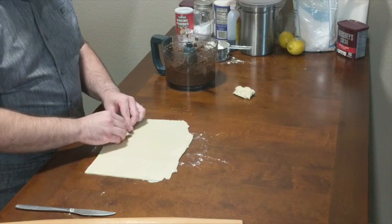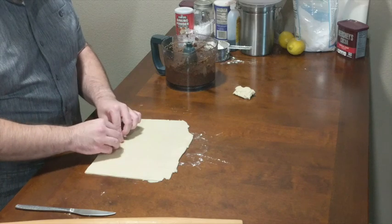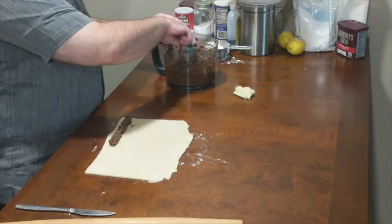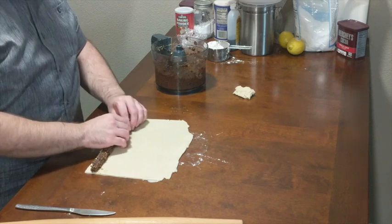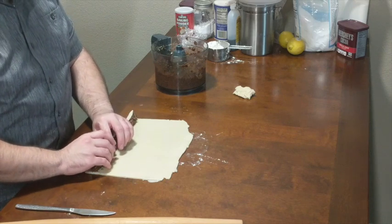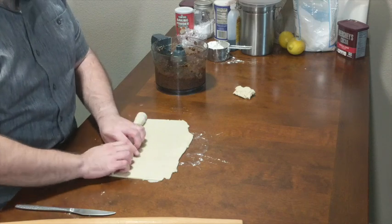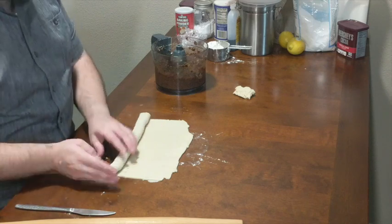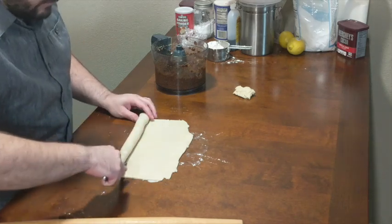Next we're going to add a very thin rope — about a quarter inch thick — of filling along the edge of the dough closest to our body. Then we're going to roll the dough away from us until the filling is enclosed. Next we cut along the log to remove any excess dough, and we'll come back to that later.